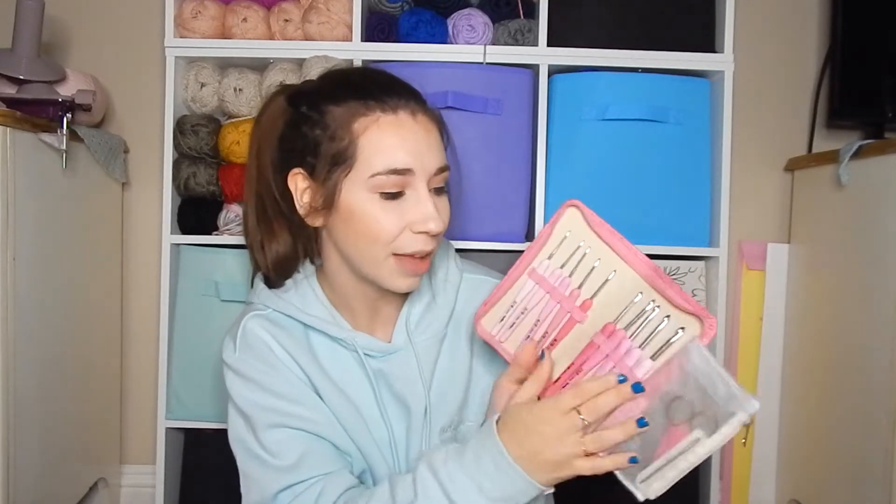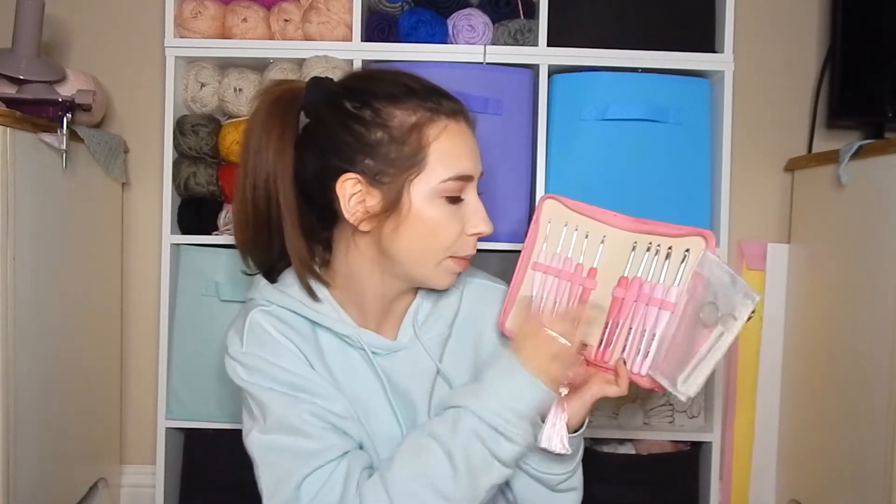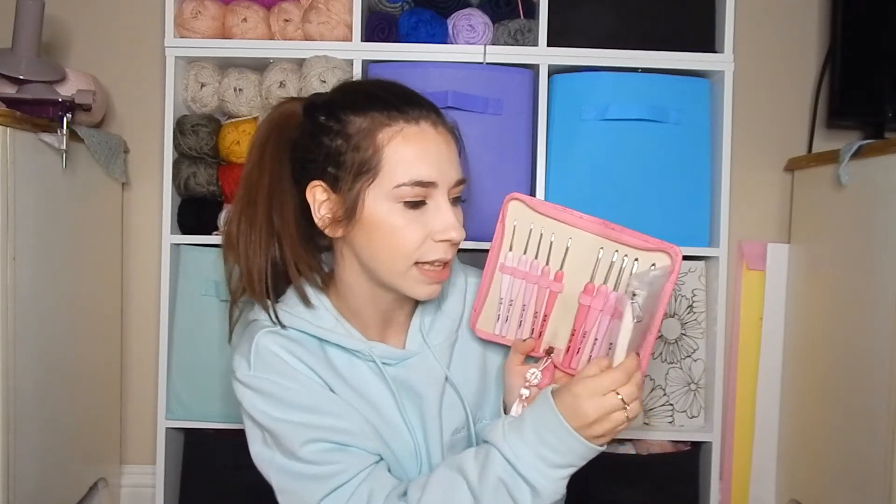Another set — my mom's set that she just got — she got the pink set. It comes in a very cute case. This one is over $100, I believe it's $107. It comes with a super pretty pink case, a little tassel, and you unzip it. It's super, super pretty and has a range of pinks for the hooks. You actually get a two millimeter up to a six millimeter, so you get a few extra hooks — all the small ones that you don't get with the black set. It also comes with a pair of scissors and some yarn needles.